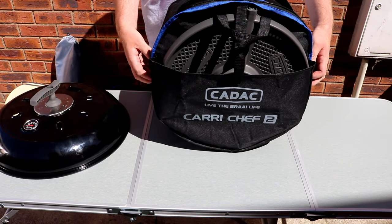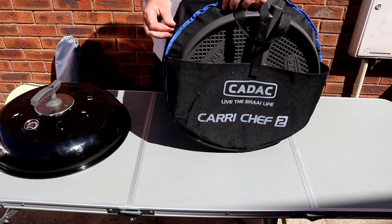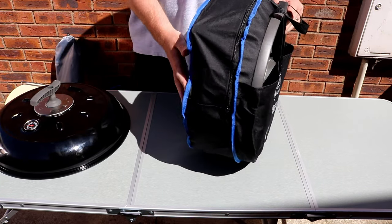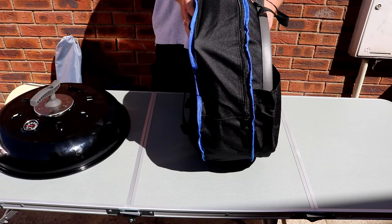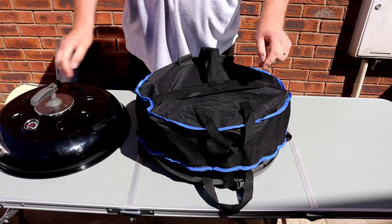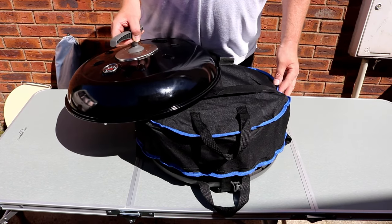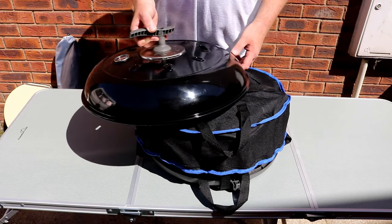Right, as you can see, that should zip up quite nicely, and it's very, very neat and tidy. I can't say whether this is the best way of doing it, but I've fiddled and messed, and this seems to be the best way.